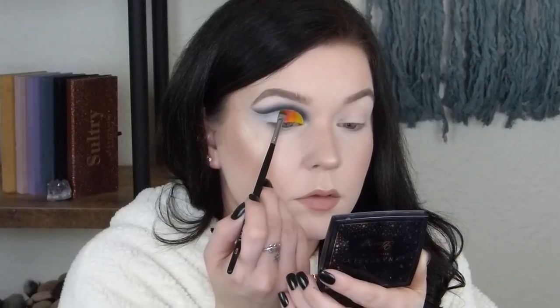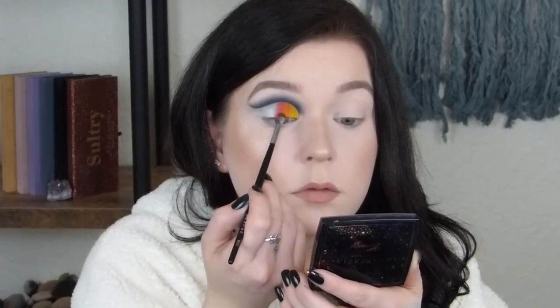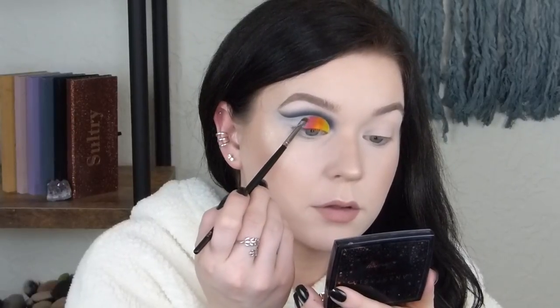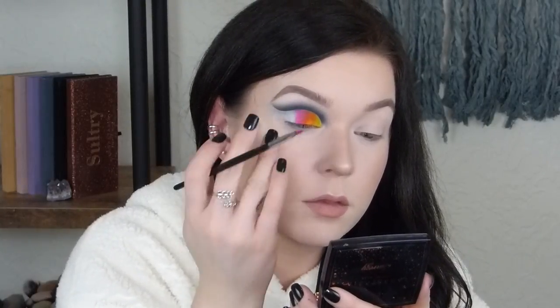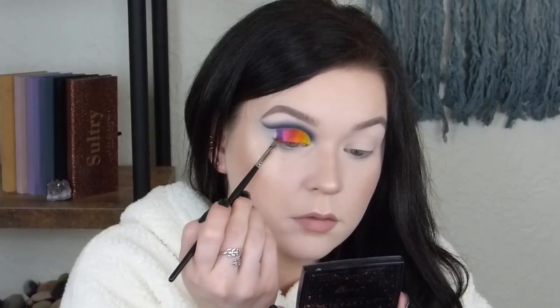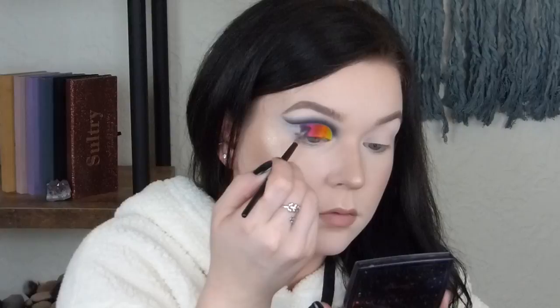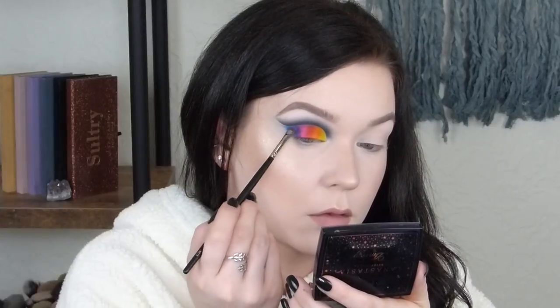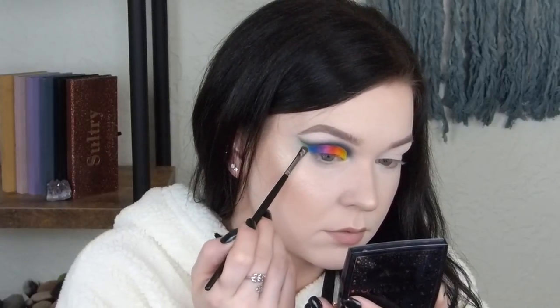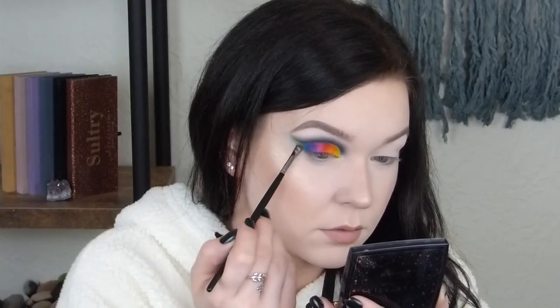And now I'm going to go into the orange. So it goes: red, purple, pink, and then from the pink to purple to blue and then green. I'm just going to use a little bit of the pink. So now that the eyeshadow is pretty much finished on the top, I'm going to go ahead and do the liner.